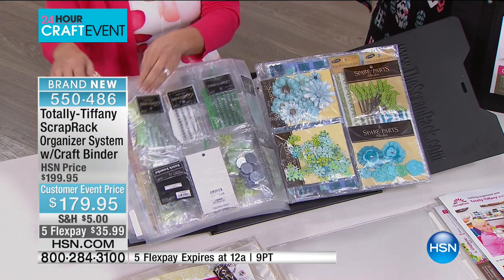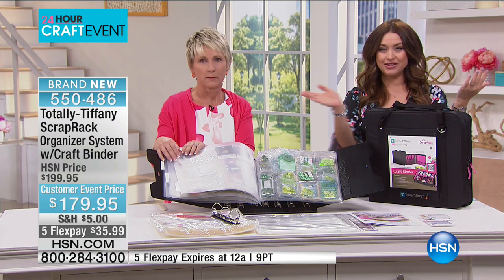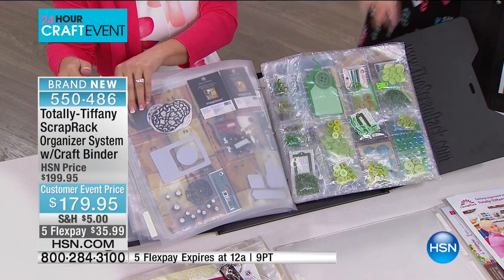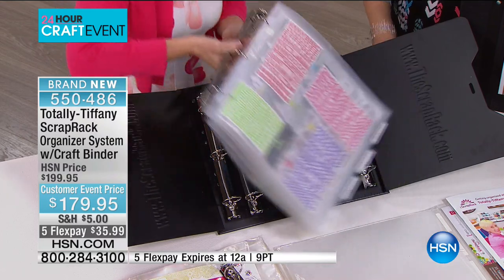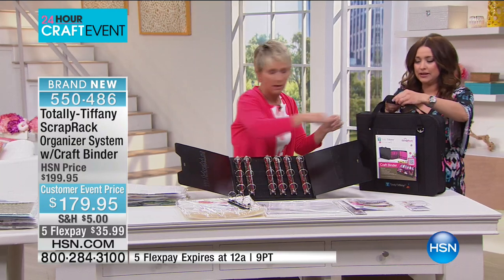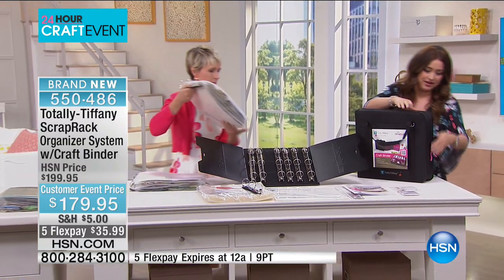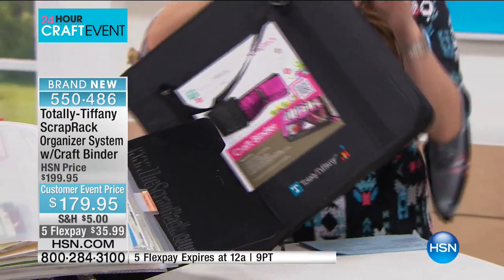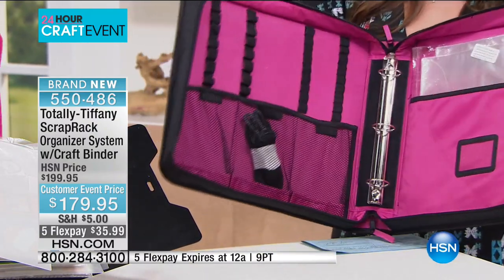Isn't that neat? Could you imagine sitting down to do your crafting or card making and literally just turning the pages of everything that you've collected? And that's just one section, by the way — you're gonna be able to fill this endlessly with all of the things that you love. So you get seven sections; this is one section with four dividers. See how you can take that out and take it with you? It's gonna go into the travel pack — we'll take a look at that. You're getting the travel pack — we only have a couple hundred of these for today, so this is the only time you're gonna see it, but Tiffany is giving this to you today with your purchase.